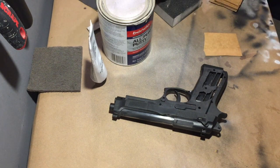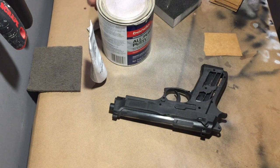Fillin' screw holes with my Bondo. That's the song I wrote. It's about fillin' screw holes with Bondo.